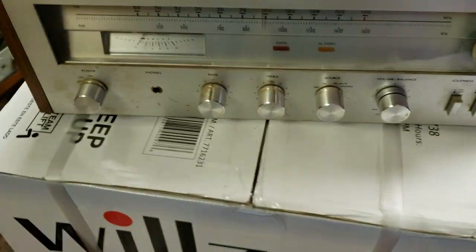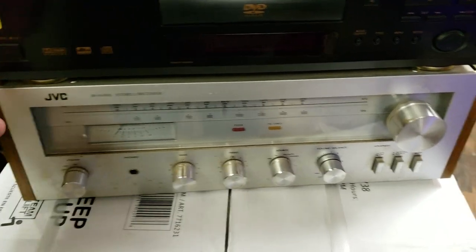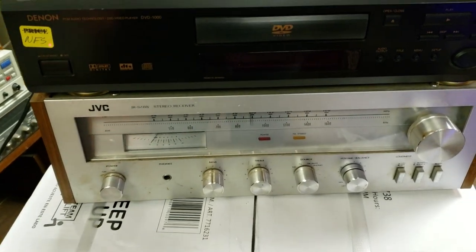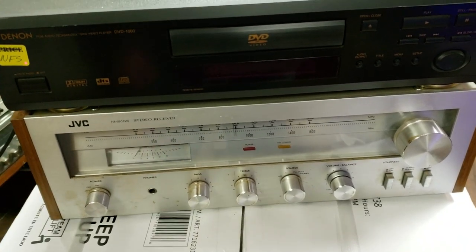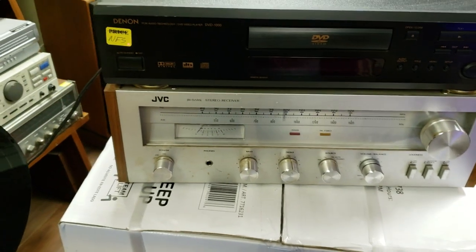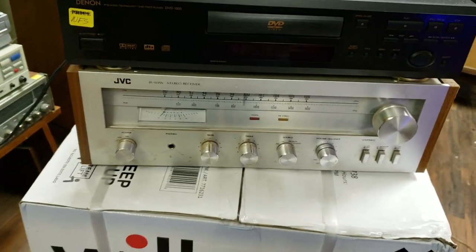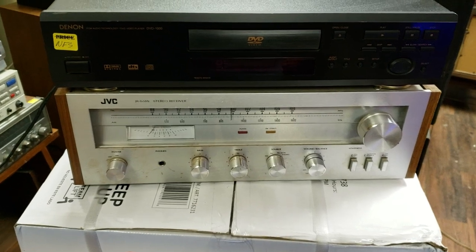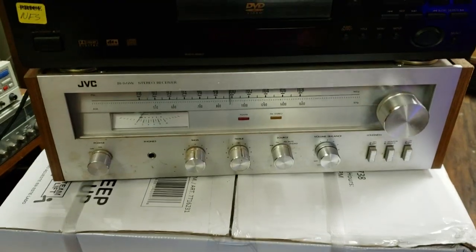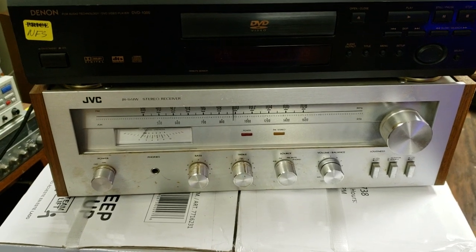What needs to be done to this one? Like I said, it needs a cleaning and some new side panels — even if I just replace them or make something custom-built in oak or poplar or something and stain it. Of course it needs a cleaning inside as well; all these controls and parts are dirty and there's static noise when I adjust the volume. It also needs new bulbs in the dial area because that's out.